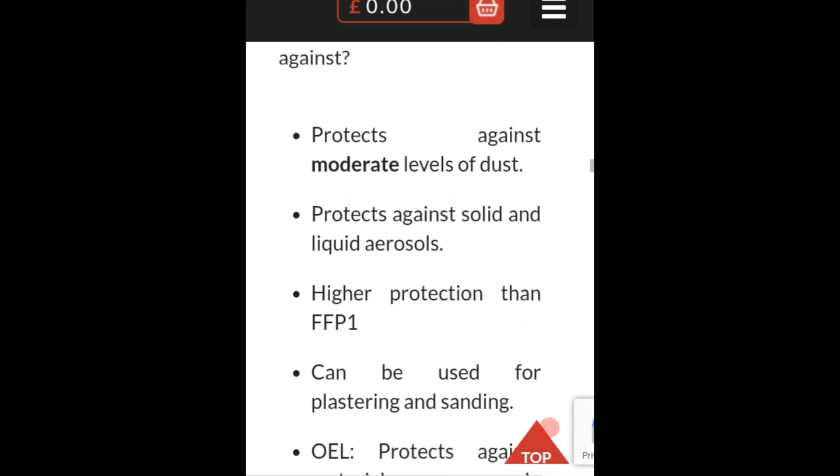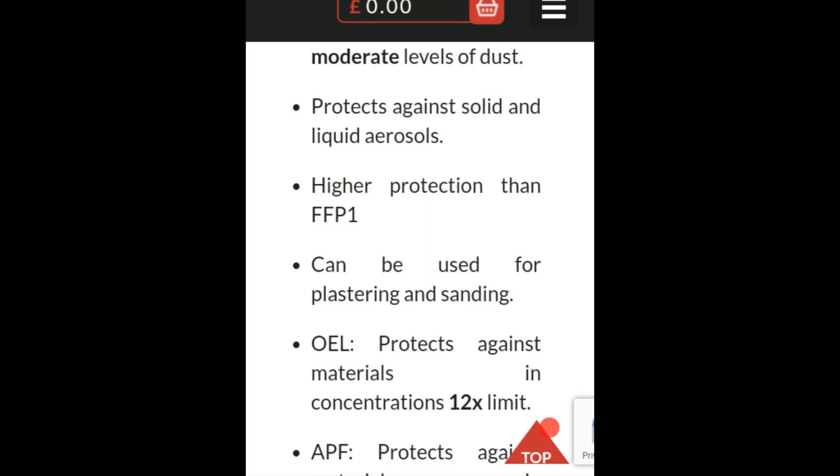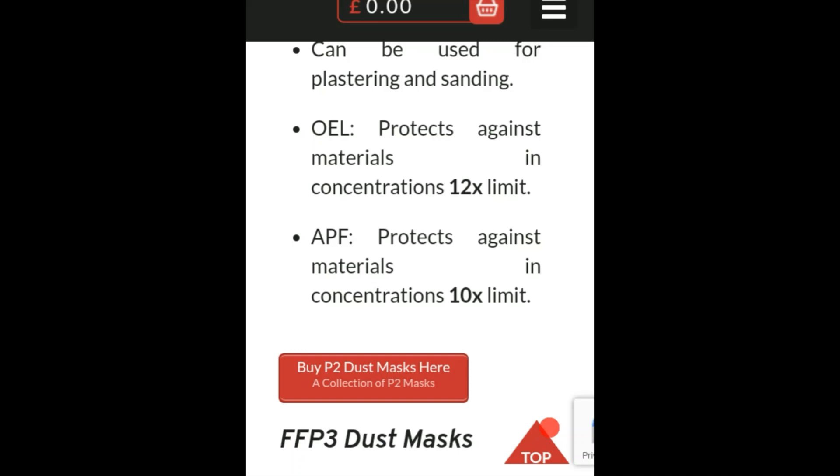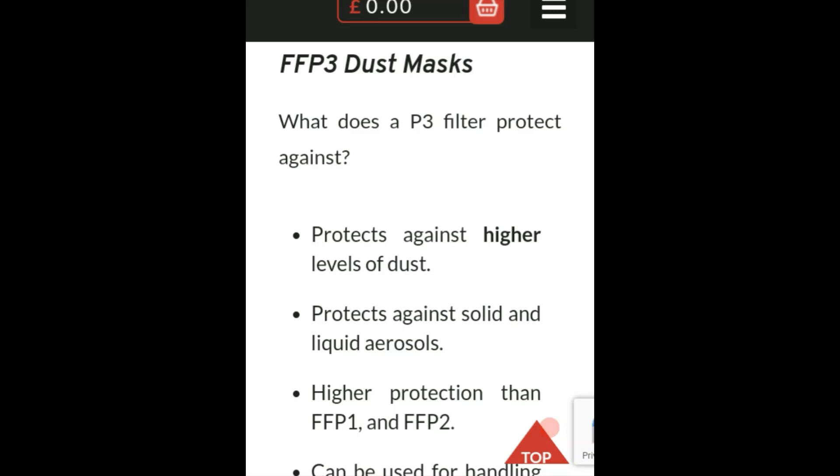FFP2 protects against moderate levels of dust and solid and liquid aerosols — offering higher protection than FFP1. It can be used for plastering and sanding. The OEL protects against materials and concentrations up to 12 times the limit, and the APF protects against materials and concentrations up to 10 times the limit.